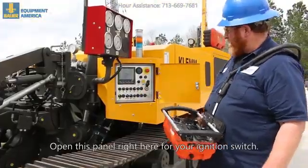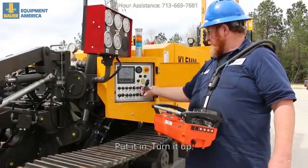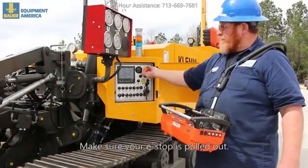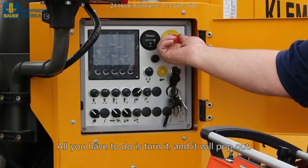Open this panel right here for your ignition switch, take your key, put it in, turn it up. Make sure your e-stop is pulled out — all you have to do is turn it and it will pop out.